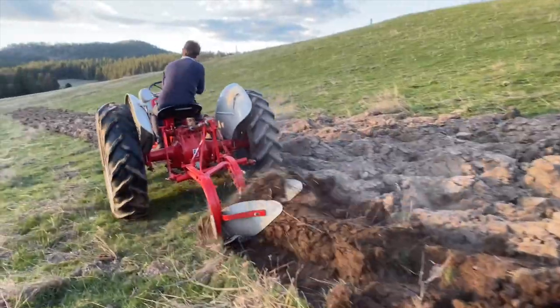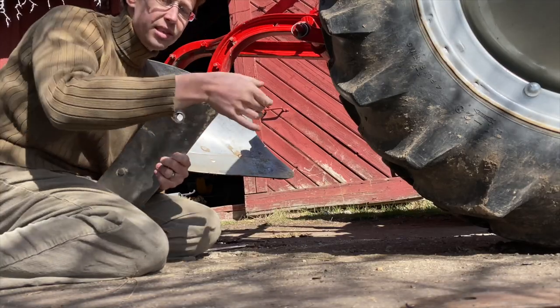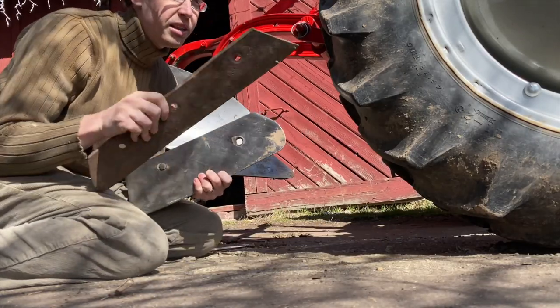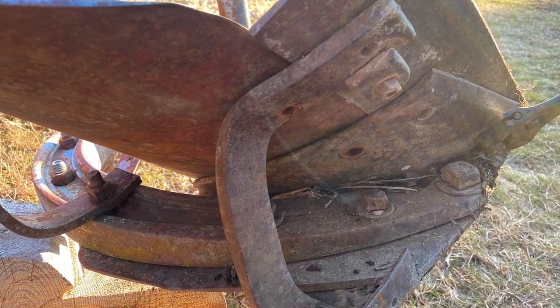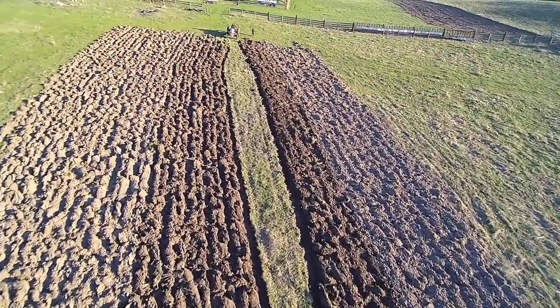I really ran into issues with the plow not sucking down enough for me. When I pulled the plow share, this is probably why — it's supposed to be a significantly longer point. There was an old share hanging around the property that we're going to try to cut and weld on, because it's very difficult to find a plow share for a K-Centennial plow, especially at a price point I'm willing to put up with for an acre every three years.